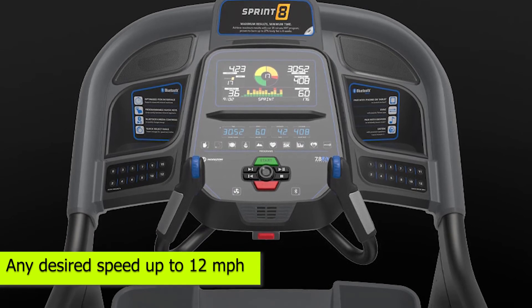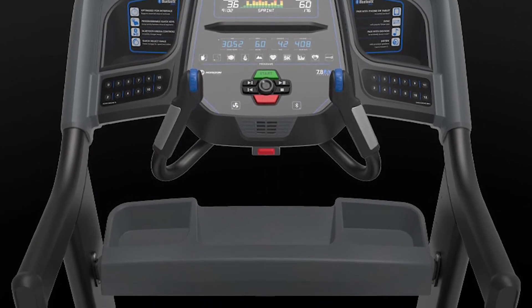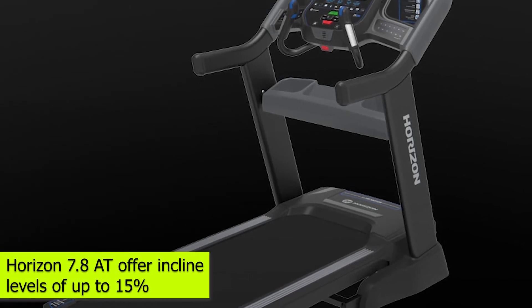You can set this treadmill to any desired speed up to 12 miles per hour. If you wish to burn calories fast, you should make use of the incline feature. The Horizon 7.8 AT offers incline levels up to 15%.